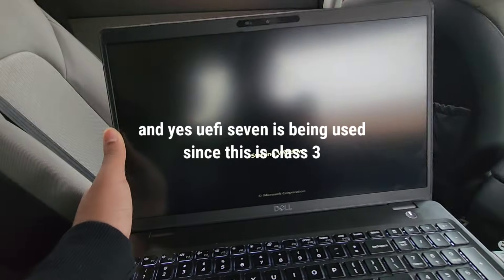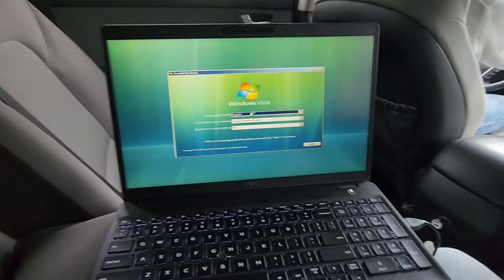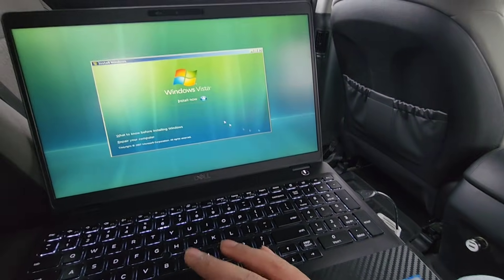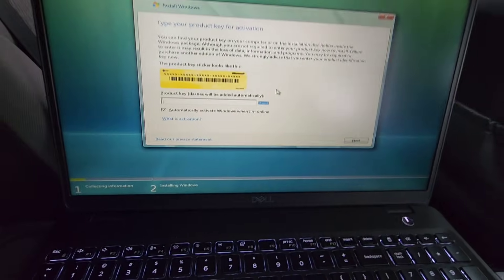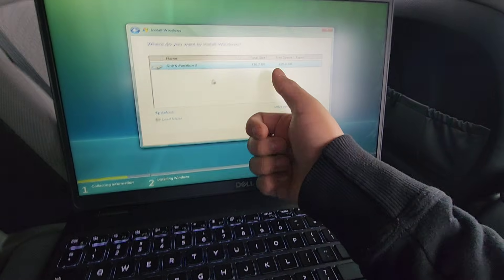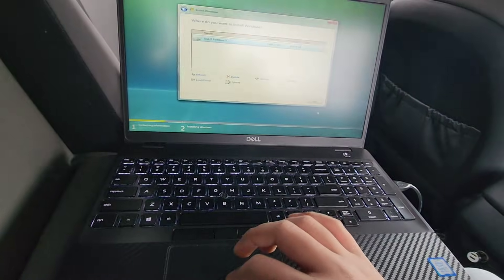Right now we're going to the installer. This uses a Windows Vista install WIM, but the actual PE is Windows 7 PE — that's why the setup looks like Windows 7 setup. So the WIM is a fresh stock Windows Vista SP2 with slipstreamed drivers, and as you can see my NVMe drive is showing up, which is good.